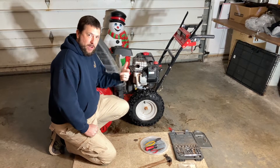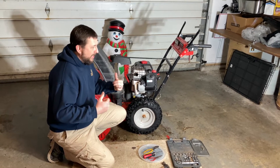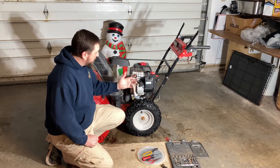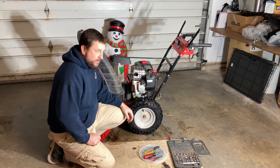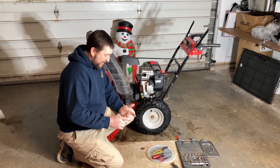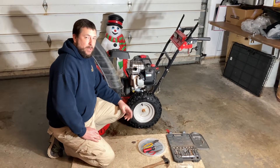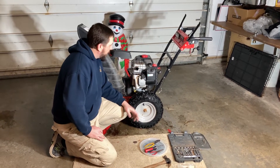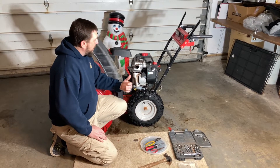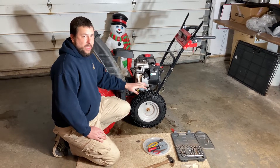Instead of tearing up my shoulders and legs pushing on the machine, I should have brought it back to the garage and made the change that took me 15 minutes. I couldn't find my manual and was trying to look stuff up on Briggs & Stratton's website, but anyway here's a brief synopsis of what you'll need.